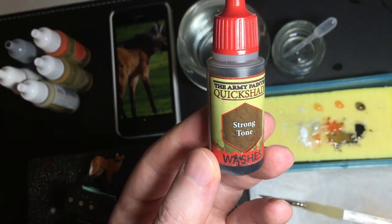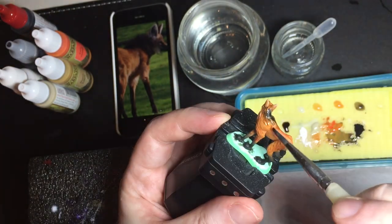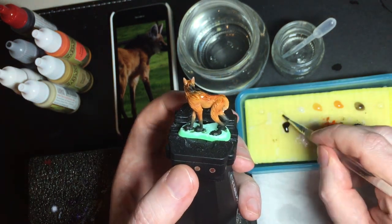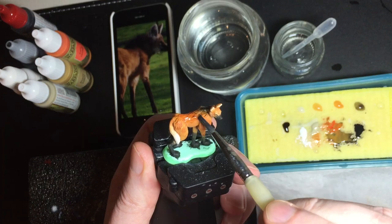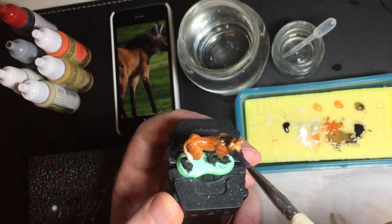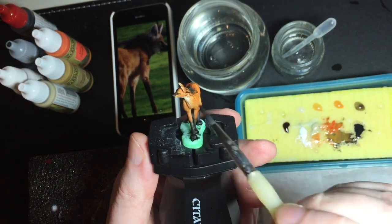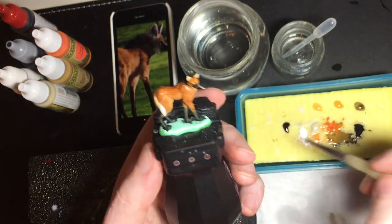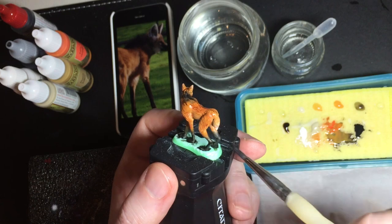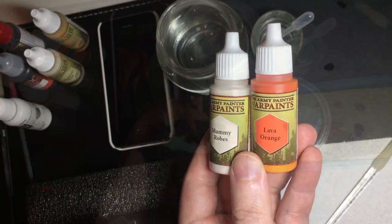I let that dry and then I come back with a second wash. This is Army Painter's Strong Tone, which is a dark brown chestnut wash. I'm only going to apply this on the top of the model — I'm going to avoid the tail and the light parts. I'm putting a bit of this on the black legs. I mixed the black with orange so it's not a completely black paint, so this wash can shade it slightly.